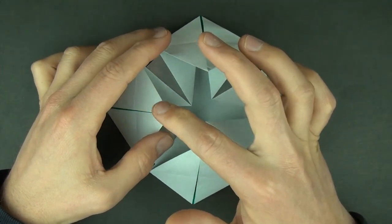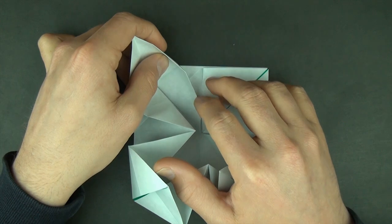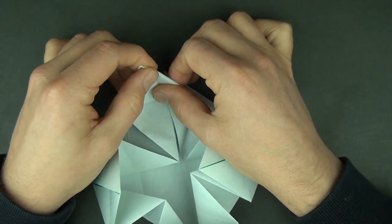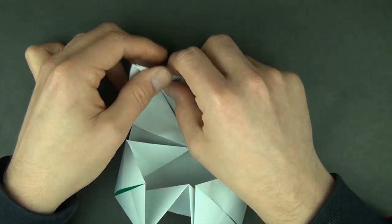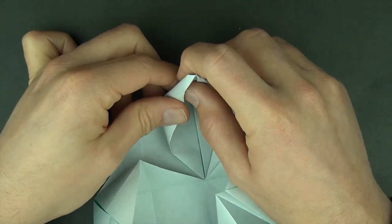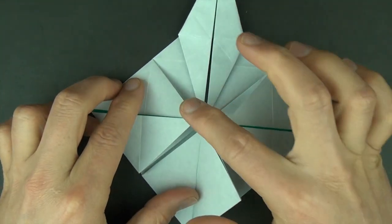Now we are going to petal fold these four corners. We're going to petal fold but we're not going to do any pre-creases. We're just going to fold it up like this and fold this edge to here and pull this edge to the crease — just like that. And on this side we're going to do the same thing: fold this edge to here and this edge to here. Now we're going to repeat on the other three corners.